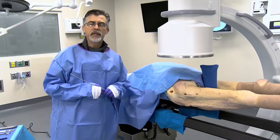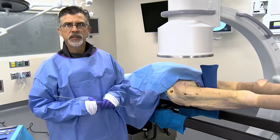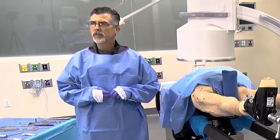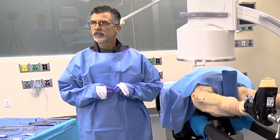My name is Dr. Daniel Sagina. I am a fellowship trained orthopedic trauma surgeon practicing in Melbourne, Florida. I've been in practice for over 20 years with a focus primarily on fracture and trauma care.